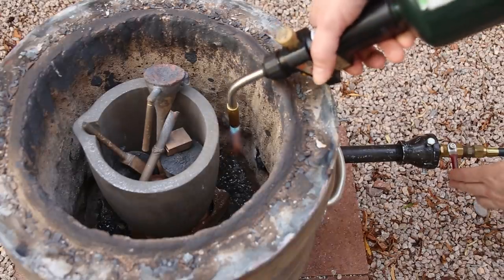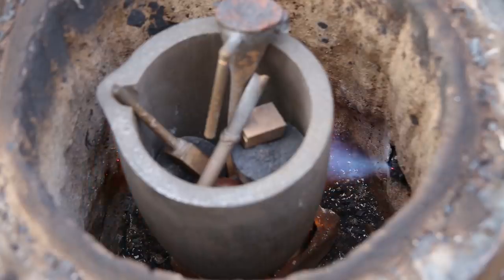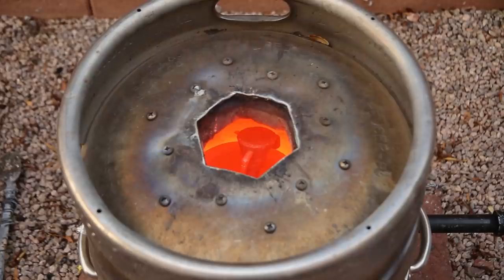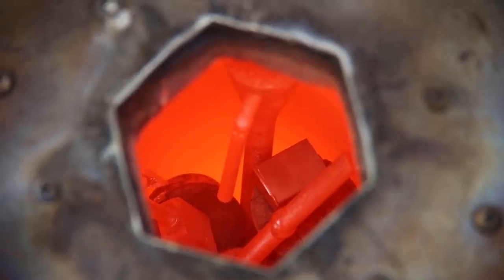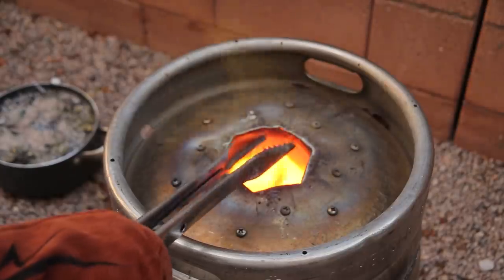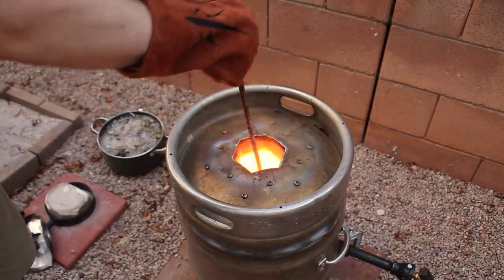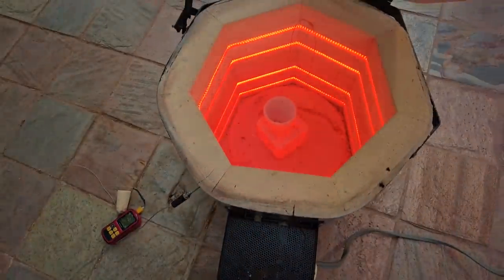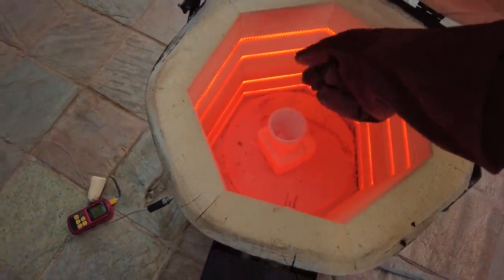It took about 30 minutes to melt this amount. By the way, if you're interested in checking out any of the products used in this video, I'll include affiliate links to most of them in the description. Once the metal was melted, I added a small piece of aluminum to add strength and improve the corrosion resistance of the bronze alloy. I let the bronze heat up to about 2200 degrees Fahrenheit to make sure that it was liquid enough to fill the thin walls of the mold. Then I removed the shell from the kiln and poured in the metal as quickly as possible.